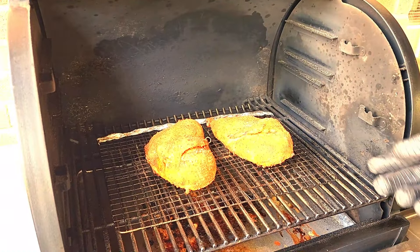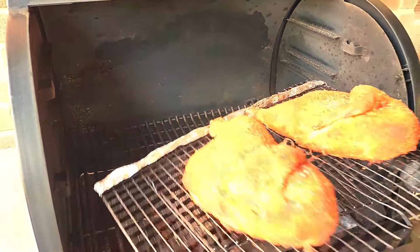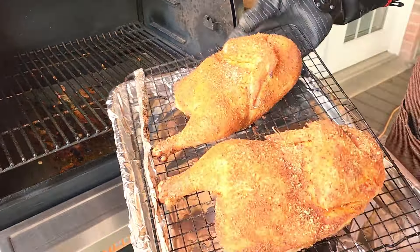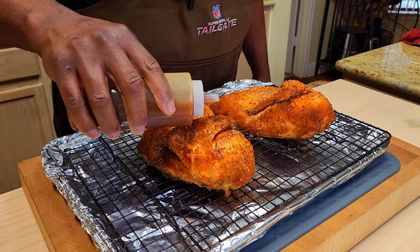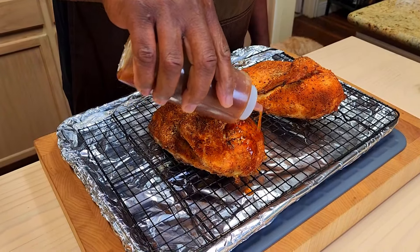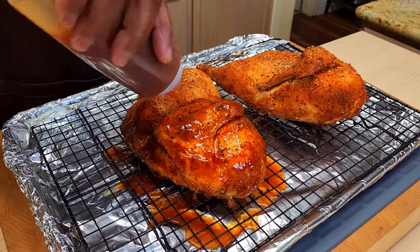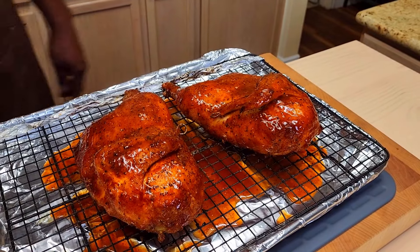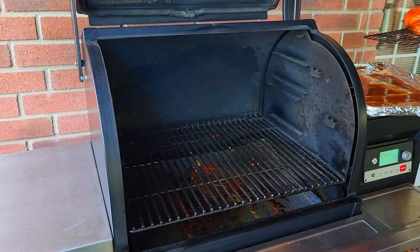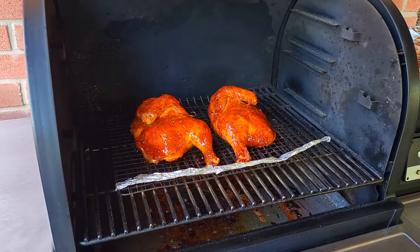We have 55 minutes in, and I think we are ready to put a little sauce on these halves. We'll take them inside. Our sauce has been warmed up — flows really well. Let's head back outside and give these another five or so minutes to set.